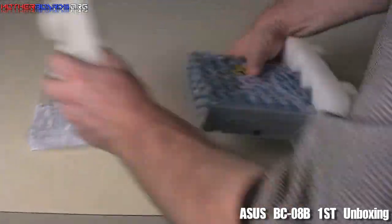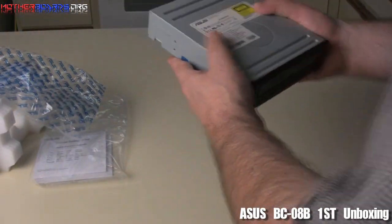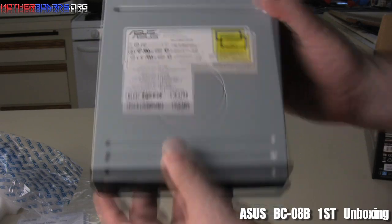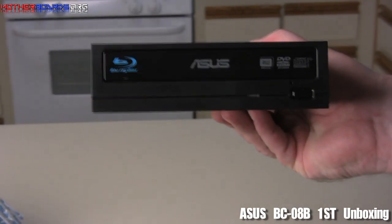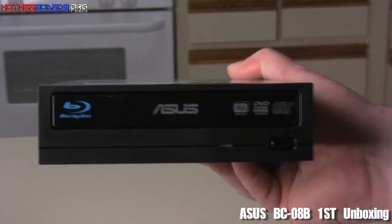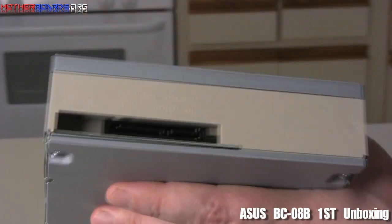Now let's take a look at the drive itself. Not really anything much different here. Here's the front side of the drive — the plate is very, very shiny, which makes it look kind of neat and new age. It's got a couple of cool things: your little light button that shows you when the drive is running. You can see it's the same size as any other drive, and in the back you've got your standard SATA connections.